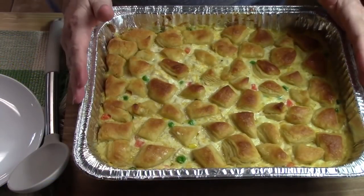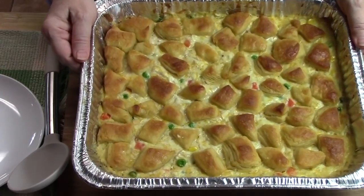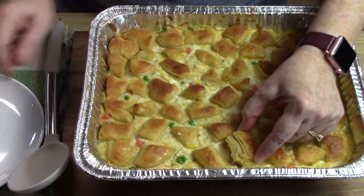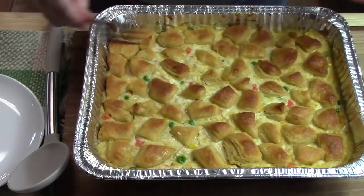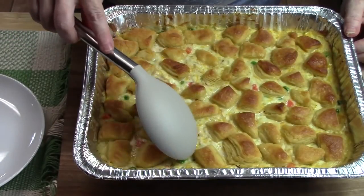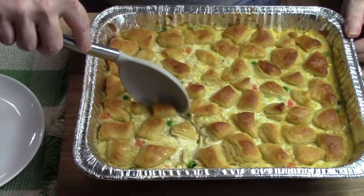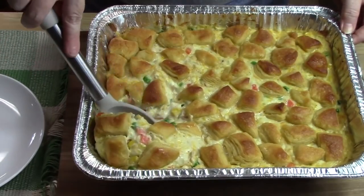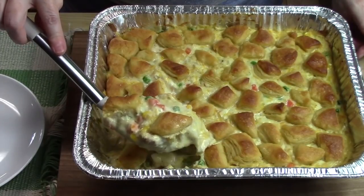We pulled this out of the oven and let it rest for about five to seven minutes. Look at that — you can see the different layers of the biscuits. Nice and golden brown, the biscuits are all cooked through. It took us an additional two minutes. I came in and pulled out a little biscuit and gave it a try — they're totally done. Chicken pot pie bubble up casserole!